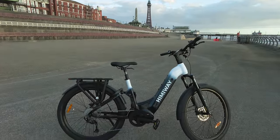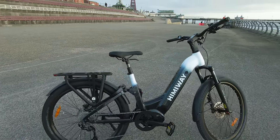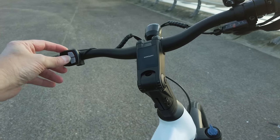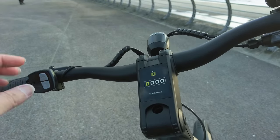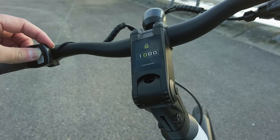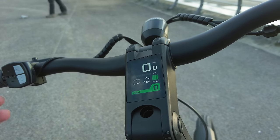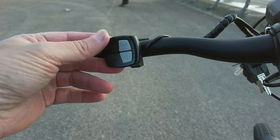That was a quick time-lapse of us putting the bike together, and here we have the bike now. If we have a look up here, we have the integrated display — it's actually built into the fork mount of the bike, which is different to most electric bikes that have the display on top. We've got the display here asking for a password. I've changed it to miles per hour because it was in kilometres. You change the power with the up/down plus and minus button — it's got five power settings, up to level five for maximum power assist.